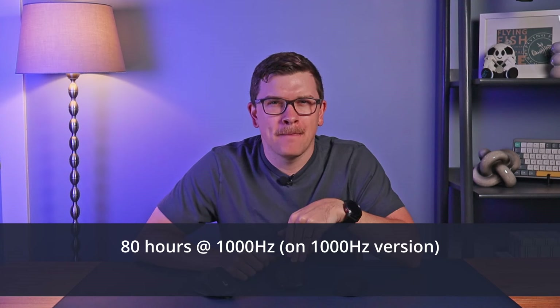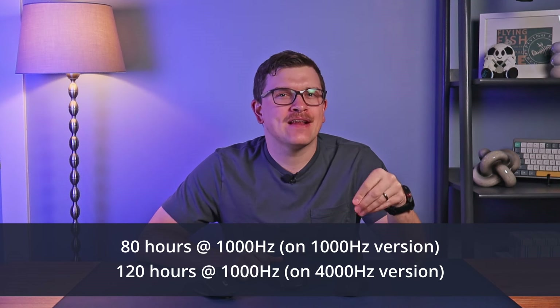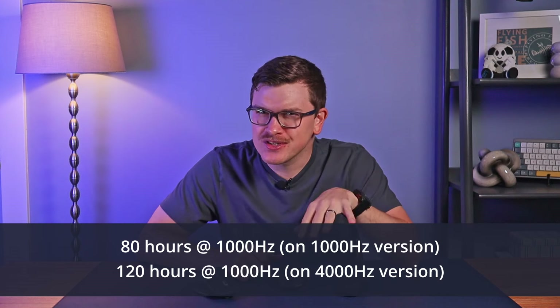When deciding which polling rate to use, battery life is a big consideration. The M6 has an 800mAh battery, but Keychron makes some confusing battery life claims — they quote 80 hours at 1000Hz on my model, but estimate 120 hours at 1000Hz on the 4000Hz model. I'm not sure why the same 800mAh battery would get such different results at the same polling rate — if anyone has insights, drop them in the comments. In my personal use, battery life was respectable and didn't stray too far from those estimates.